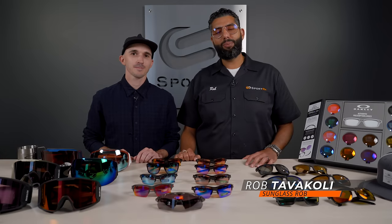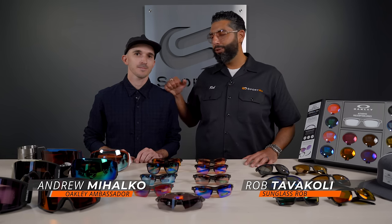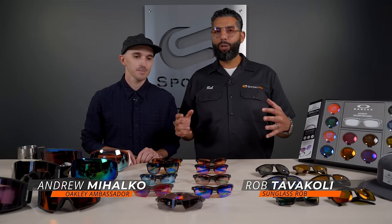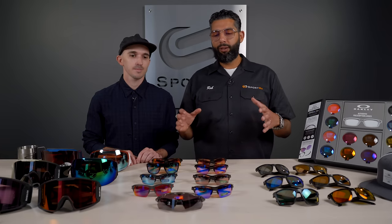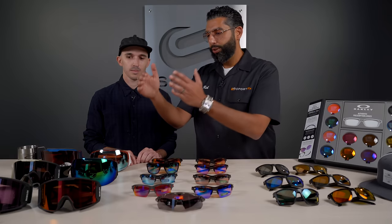Hey everybody, this is Sunglass Rob from SportRx and I'm here with our in-house Oakley Ambassador Andrew to talk about the Oakley Sport Lens Collection. If you want more information about all things PRISM, we have an amazing blog down below. Or if you really want to learn more about the Sport Collection, we have a blog just on that. We also have a video explaining all of PRISM. Really what all of PRISM is, is the Sport family, the everyday family, and the snow family.